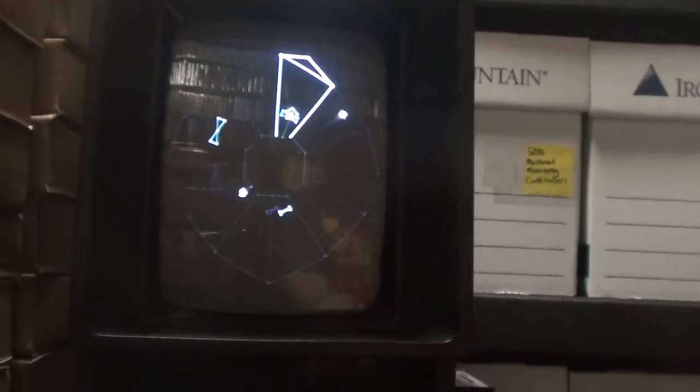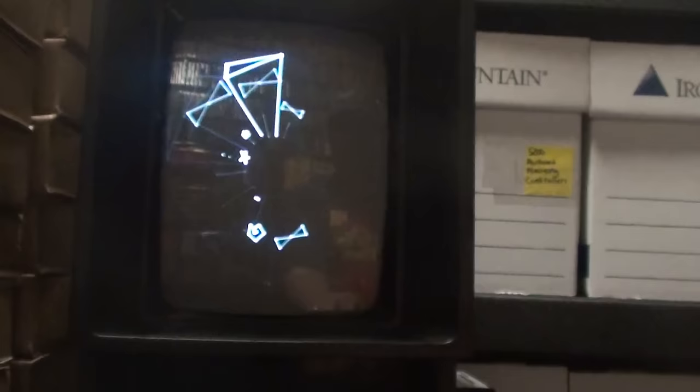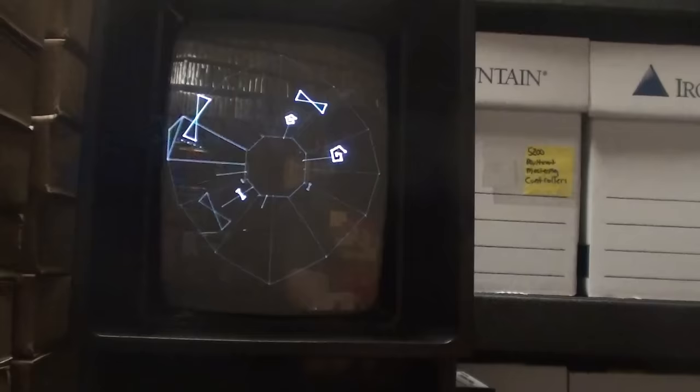This is called The Abyss — it's just a demo, essentially Tempest. It's an example of what the Vectrex is capable of. Such a cool system — there's just some neat stuff on it.